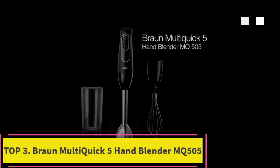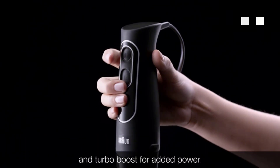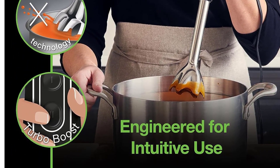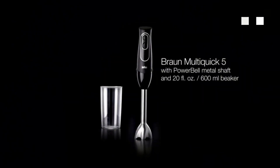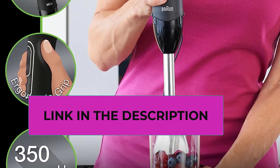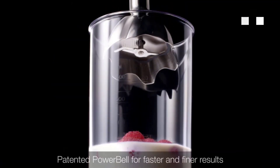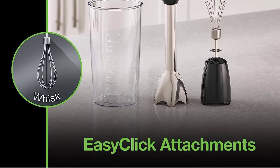Number 3: Braun Multi Quick 5 Hand Blender MQ505. The Braun Multi Quick 5 MQ505 rivals more expensive models at pureeing soup and smoothies thoroughly. It has a soft grip, but we found that pressing its small button for the entire blending time quickly grew fatiguing. In addition to a blending jar, the MQ505 comes with a whisk but doesn't include a chopper. We think it's worth paying a little more than a rock-bottom price to get a model that doesn't spatter — the lower-priced models splashed us with hot liquid, which wasn't fun or easy to clean up.